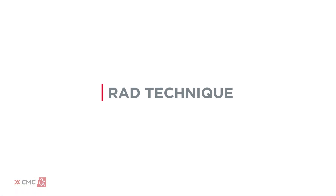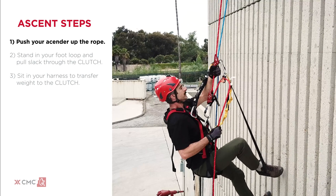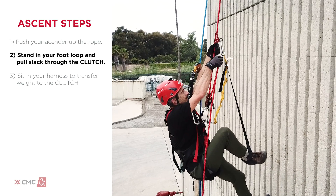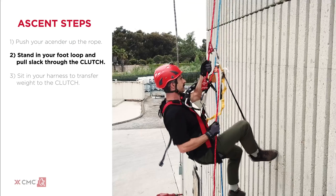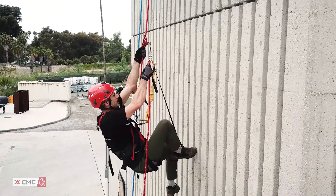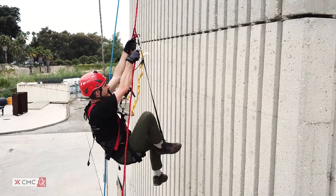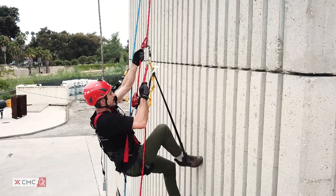Once your equipment is checked you can begin making a basic ascent. First, push your ascender up the rope. Next, stand up in your foot loop and simultaneously pull slack through the clutch. Then, sit in your harness to transfer your weight to the clutch. Repeat this process as needed. If a rest is required, sit in your harness and the clutch will maintain your position hands-free.